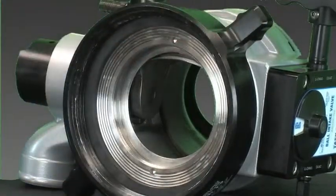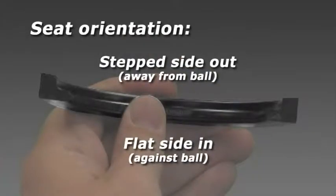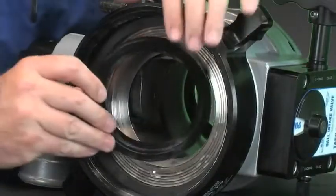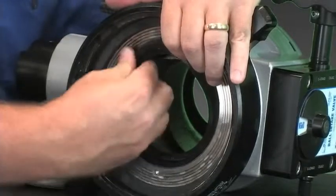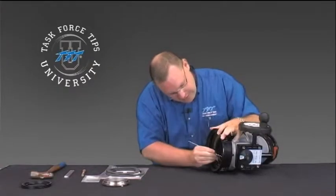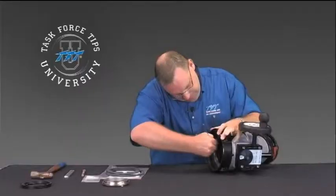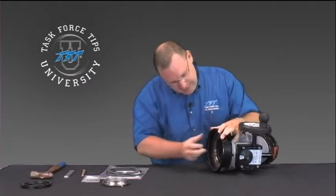Take the old seat, put that aside, and get the new seat. Basically, just push it back into the groove — there's a small groove back behind the threads. Make sure it fits snug inside that groove. Push it in as far as you can, then use either a screwdriver or a sharp piece of metal to make sure it sits back behind the thread so it sits flush.